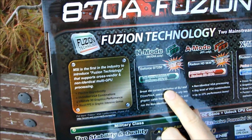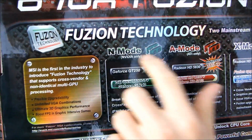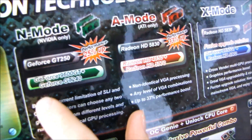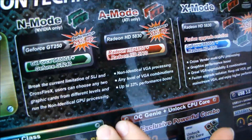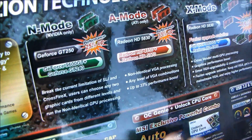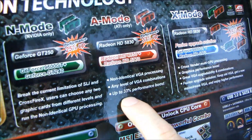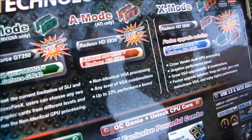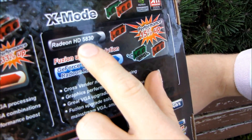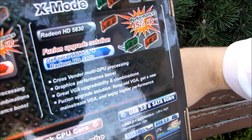There's N mode, which is NVIDIA only. You can see they're talking about having one higher-end GPU and throwing in an older one to get a bit of a performance boost. There's A mode, which is ATI only — you can run two ATI cards even if they don't match. Non-identical VGA processing with any level of VGA combinations gives up to 33% performance boost. And then there's X mode, where you can actually run a Radeon card with a GeForce card and play 3D games.